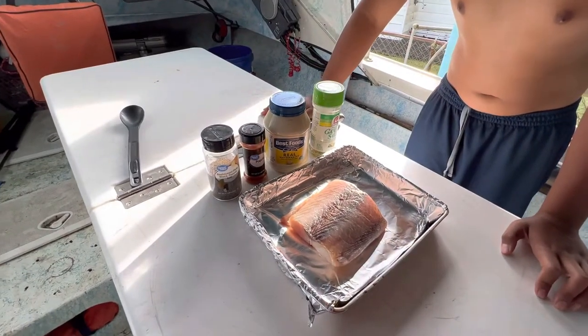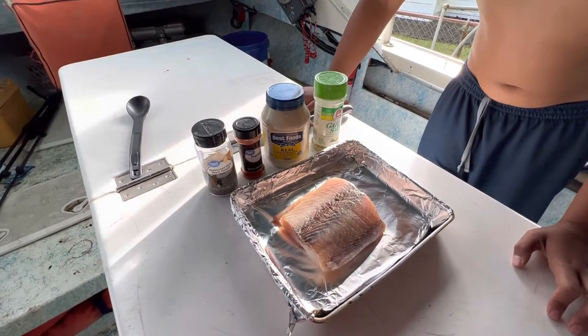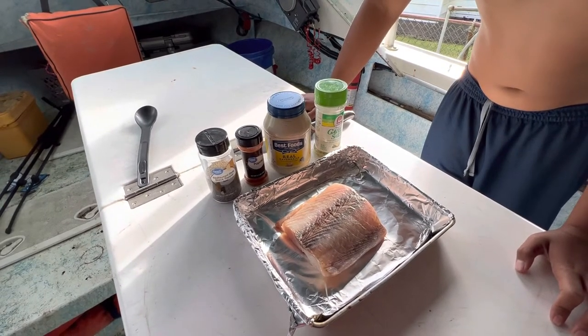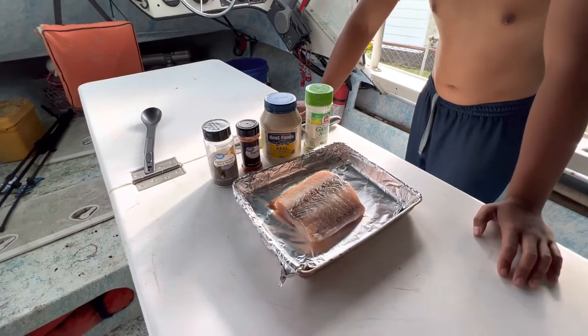So this recipe is going to be a paprika mayonnaise covered fish. I like to do this recipe when you come back from fishing — it's been a long day on the ocean, you're tired, you just want something simple and easy. I'm gonna show you guys how to do it, real easy, even my son can do this.